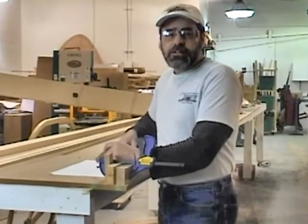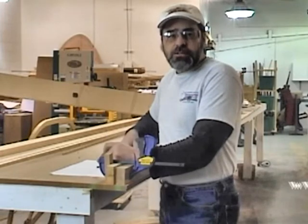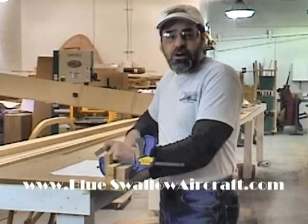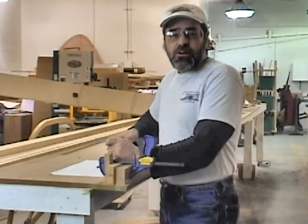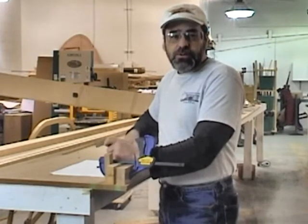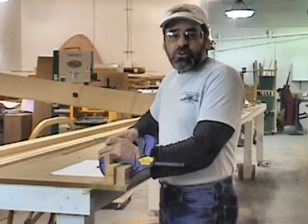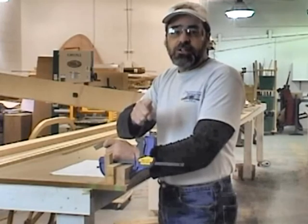Thank you for taking the time to watch this video. I encourage you to come to our website, www.blueswallowaircraft.com, and check out our full-length DVDs on aircraft building. You'll learn a great deal from these DVDs on many of the skills we've shown briefly in our YouTube videos, and you'll have the opportunity to watch over and over and learn from us as we build full-size flying aircraft. For This Old Airplane, I'm John Geertner — good luck on your project.